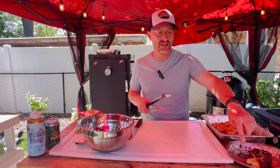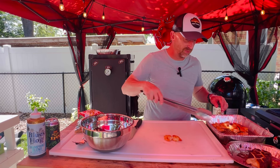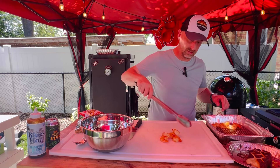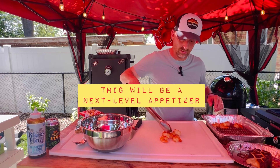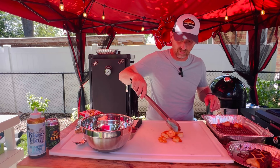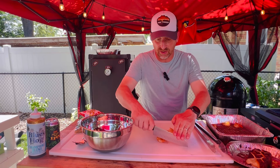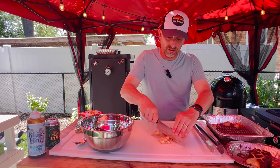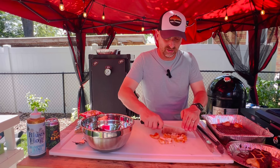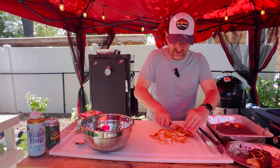We've got that cream cheese that came off of that smoker. We also have those shrimp. We're going to take those shrimp and actually chop some of those up. I'm going to save probably about two or three because I'm going to use those in a moment for something different. I can smell that seasoning on that shrimp. Holy cow — I forget how much I love that seasoning we put on those.